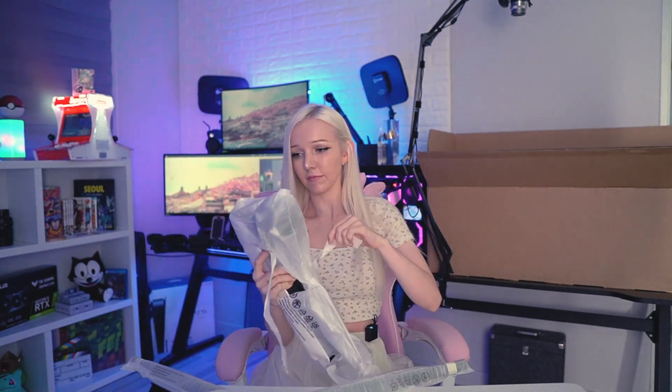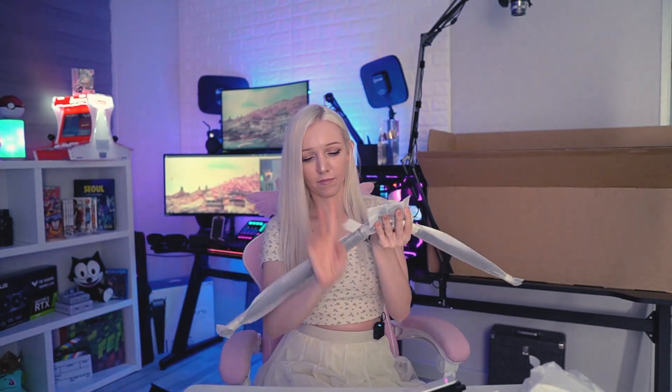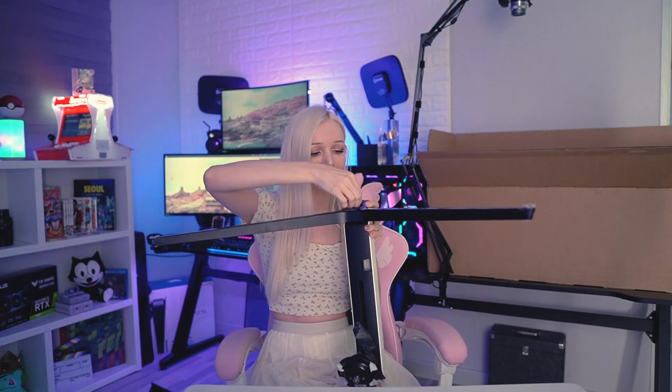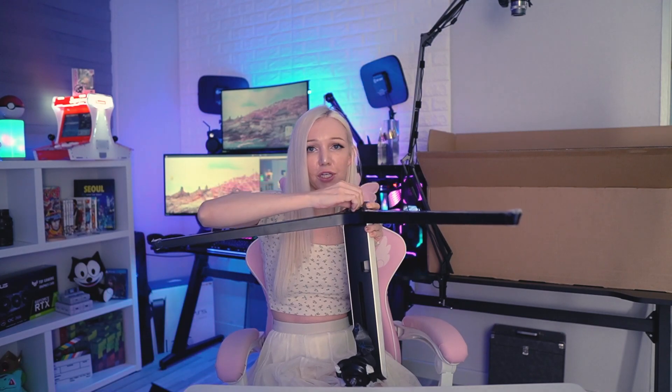The first thing with installing this monitor is you need to put the stand together before you even attempt to take the monitor out of the box. I'm going to unwrap these and get everything out. You combine the two pieces like this — they easily fit together and have an easy lock. It just screws, and you can hand-tighten it, then use a driver to tighten it further.